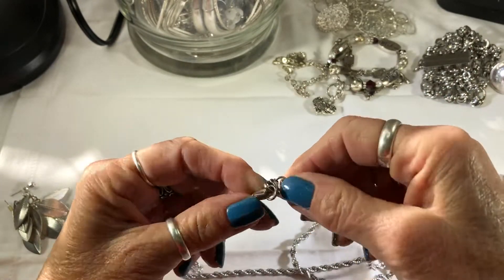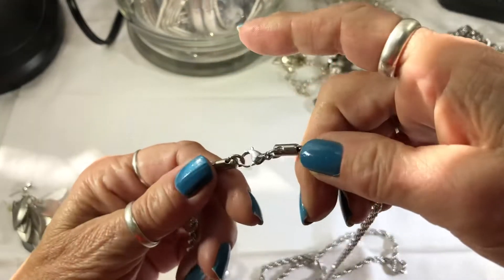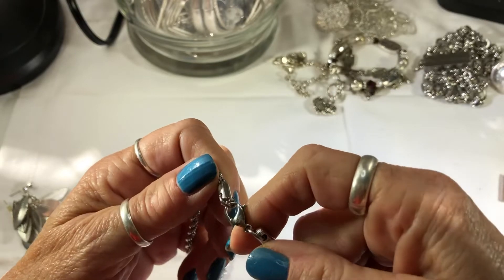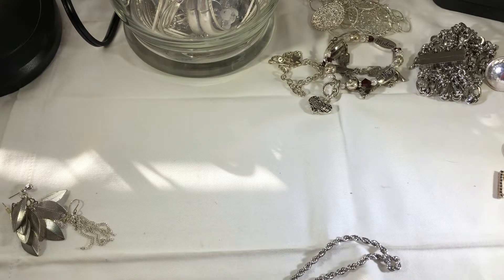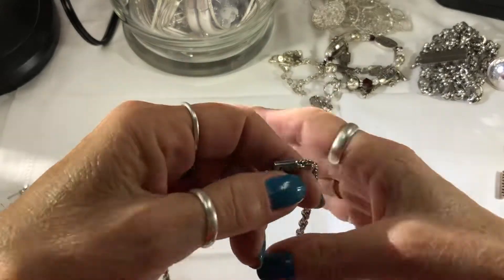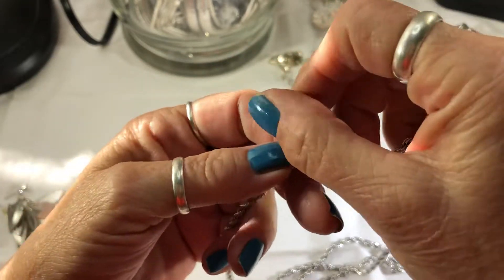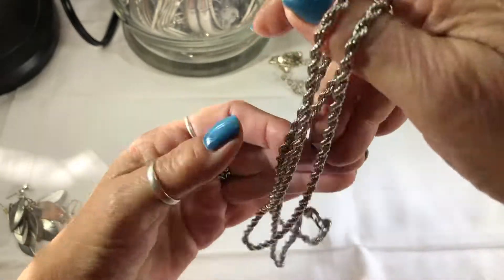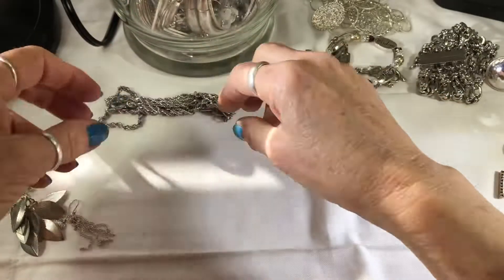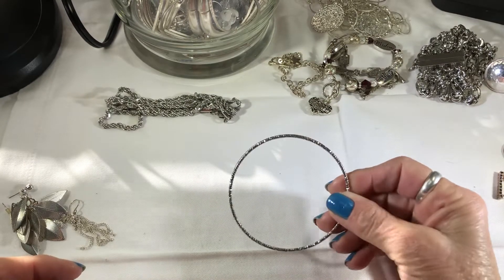And then I have this chain — this is a nice new chain. It's not Napier. Oh wait, it does say something. WCJ Stainless, I think that's what it says. It looks kind of worn. It's really nice and shiny — good for putting on any pendants you have. Nice sparkly bangle.